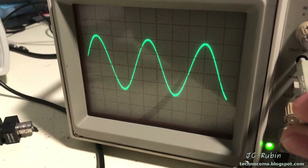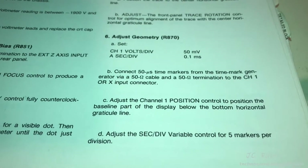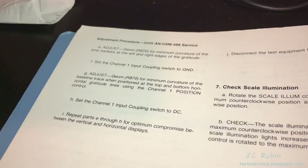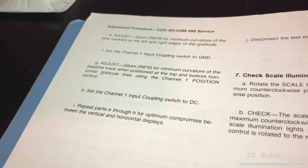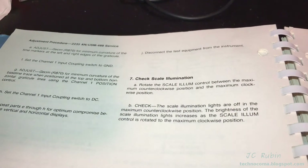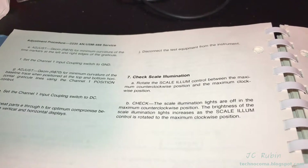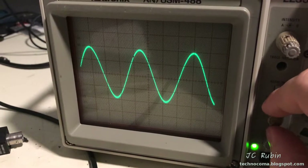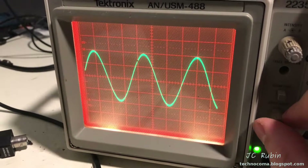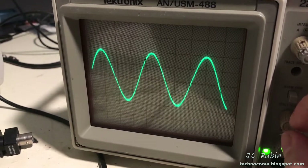Sadly for step six I don't have a time mark generator, so I can't do that step and will have to leave it alone — there are some steps I can't do because I don't have all the equipment. Step seven is checking the scale illumination: rotate the scale illumination control and see if it works. Here we go — off, and all the way on, and back to off. It seems good, so that step is completed.